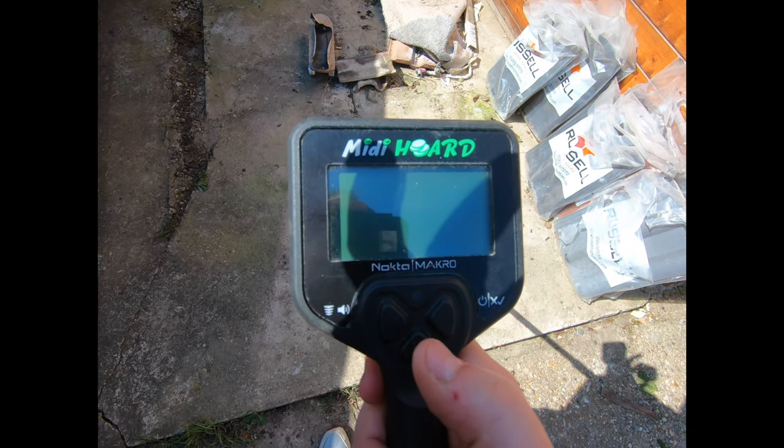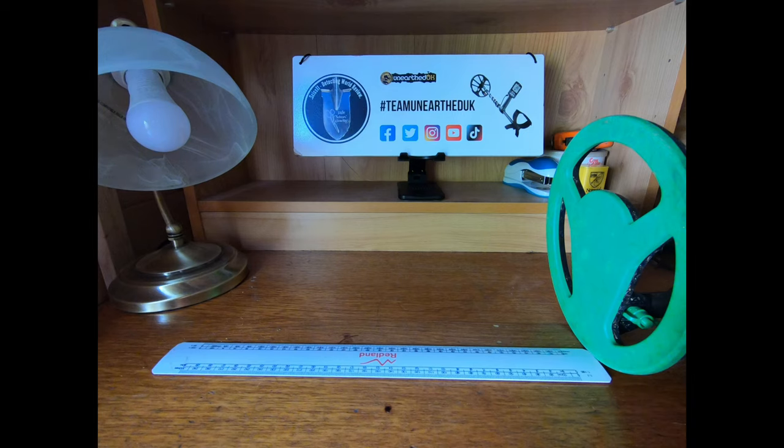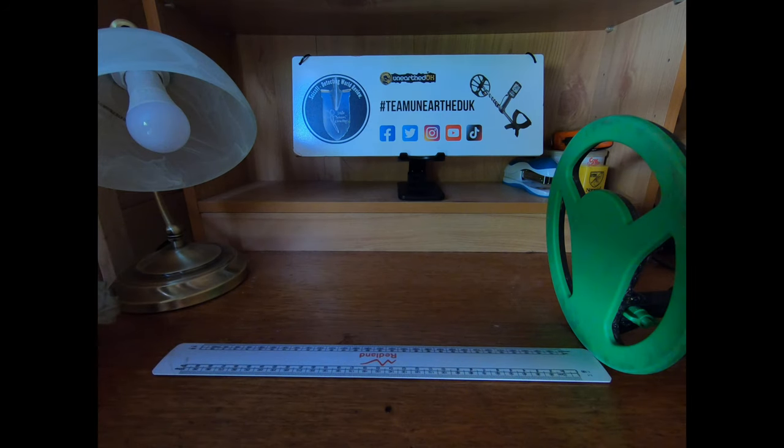Now on to part two — the air test on the Noctomacro Midi Hoard children's detector. I've got the detector set up on three, which is full sensitivity. I've got a number of artifacts to test in front of the coil, starting around eight inches and working my way down. The targets range from a cap badge — the largest item — down through rings, coins, and all the way to cut quarter silver hammered.